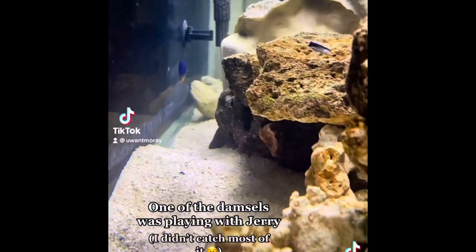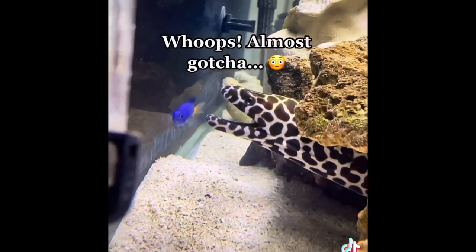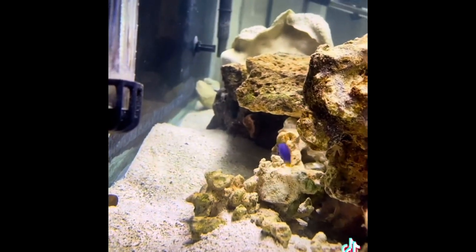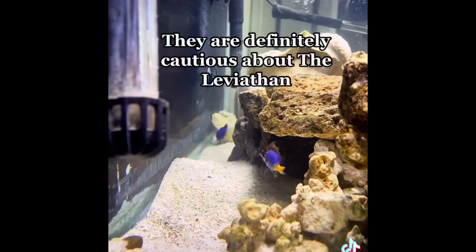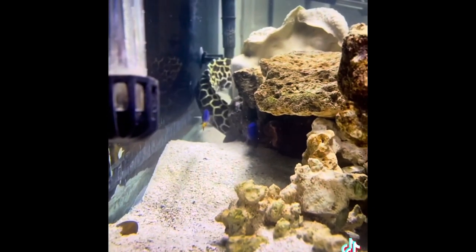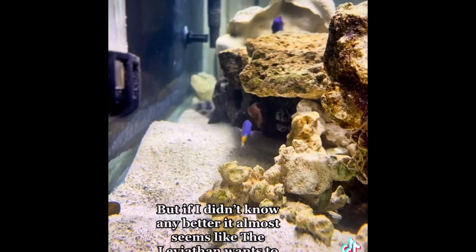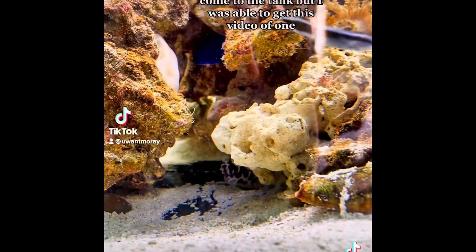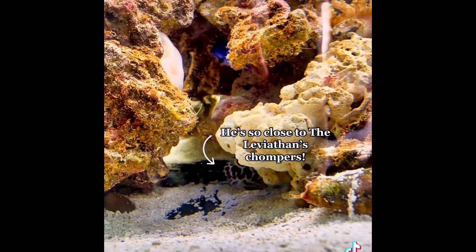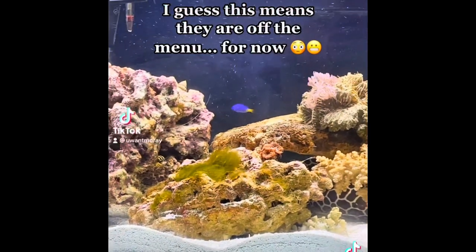One of the damsels was playing with Jerry. Whoops! Almost gotcha! My man's got jukes, though. They are definitely cautious about the Leviathan, but if I didn't know any better, it almost seems like the Leviathan wants to play. They hide when I come to the tank, but I was able to get this video of one — he's so close to the Leviathan's chompers. I guess this means they are off the menu. For now.